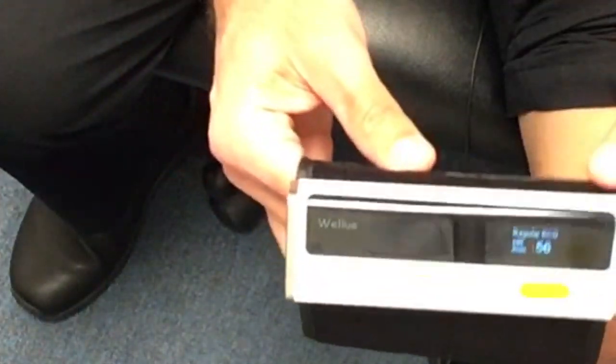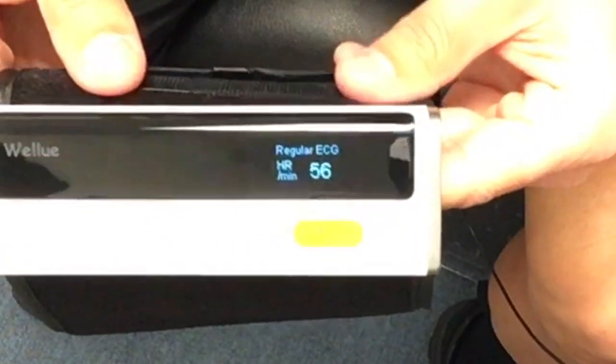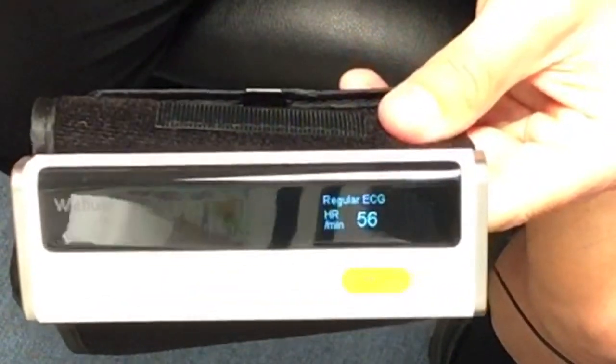You can see it measures a 56 pulse right there and tells you that you're having a regular EKG — so you're good.